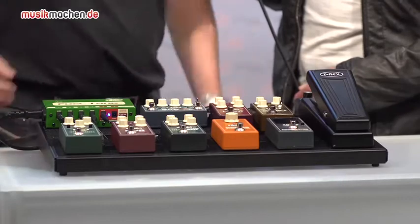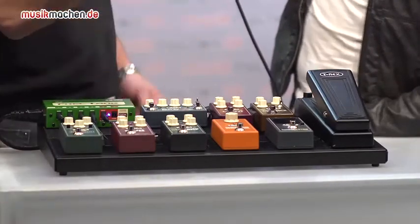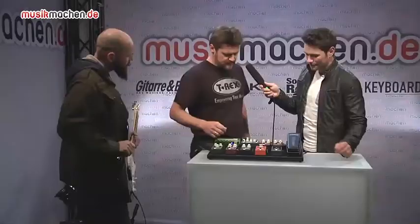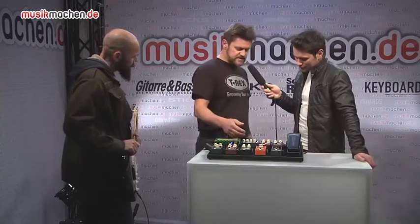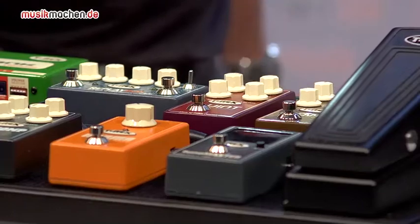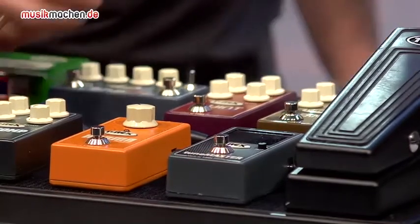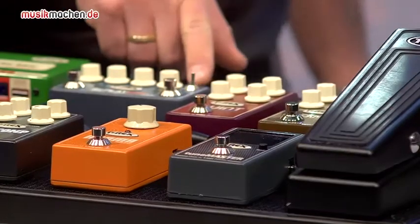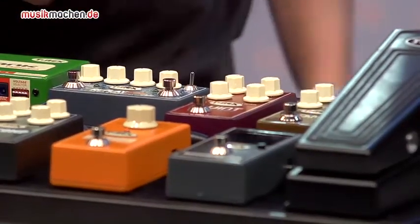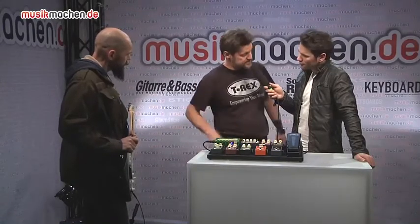Then the Quint Machine — it's a harmonizer. It comes with one octave up, one octave down, and then a fifth note, so it's like a harmony. The Red Blade box is true stereo in, stereo out. You got 3.2 seconds of delay and you can tap in the delay time, with divisions going from quarter notes to triplets and dotted eighths.